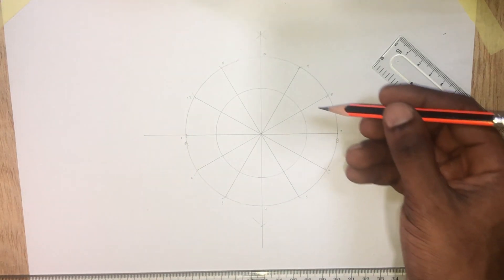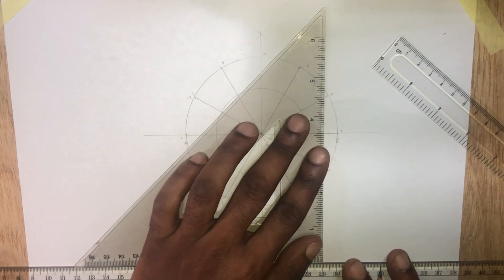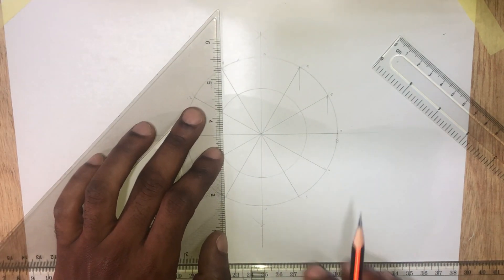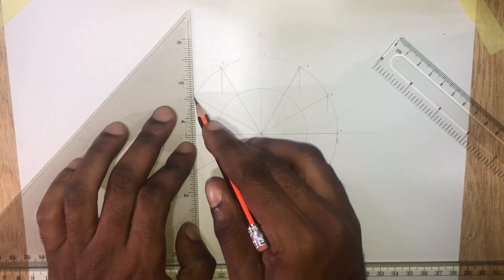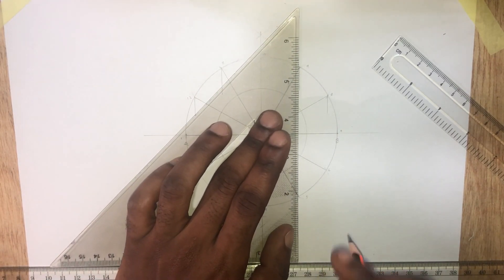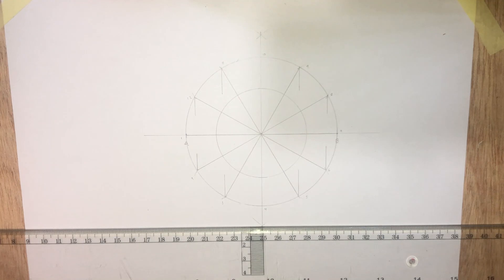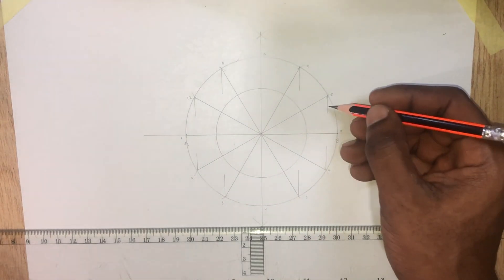Now I will draw a vertical line through the point of intersection of these lines. Then draw a horizontal line from the marked point on the smaller circle to meet the vertical lines we've drawn.